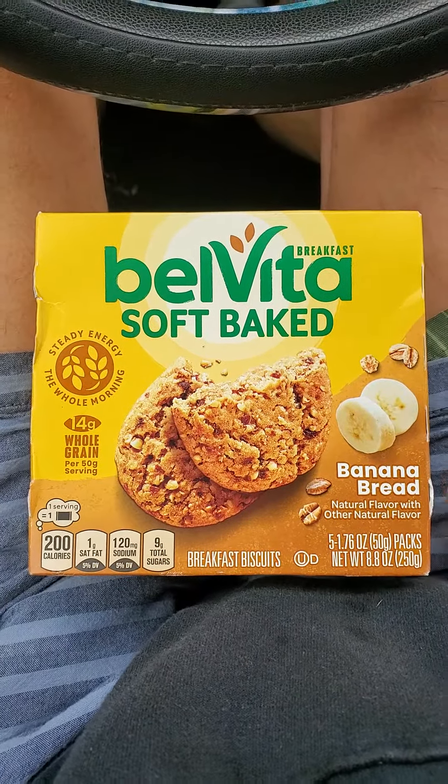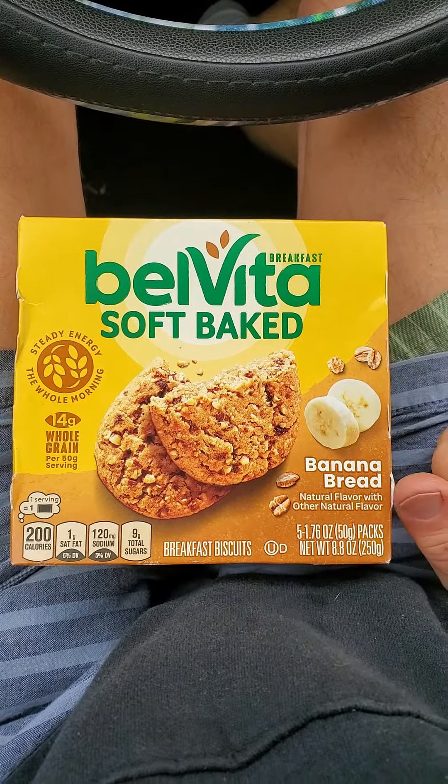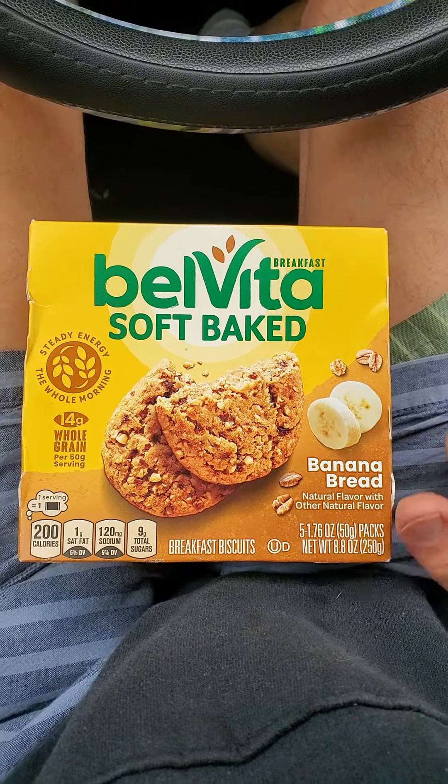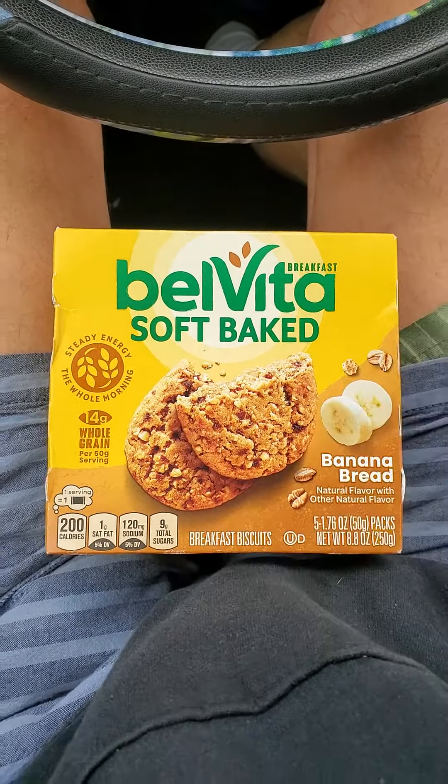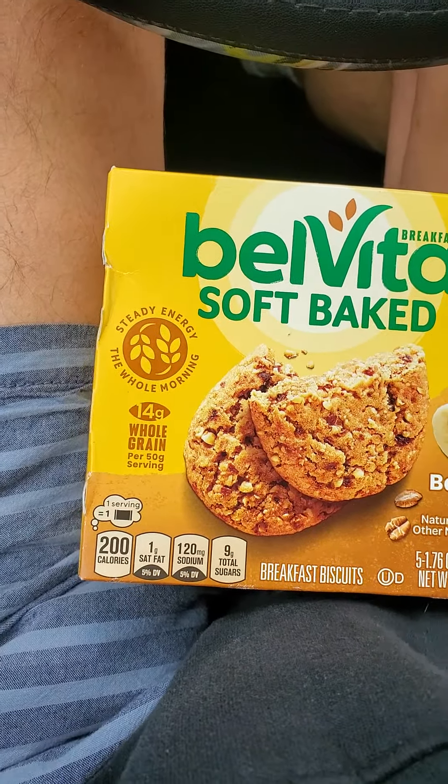This review is of Belvita soft-baked banana bread breakfast biscuits, natural flavor with other natural flavor. Parve, 14 grams of whole grain per 50 gram serving, steady energy the whole morning.